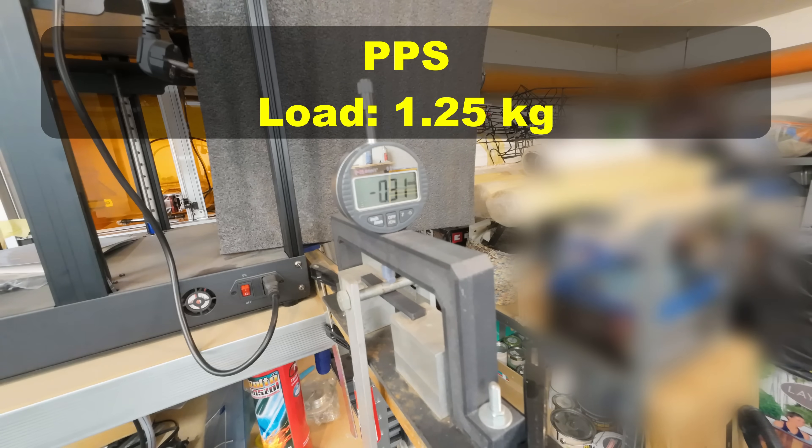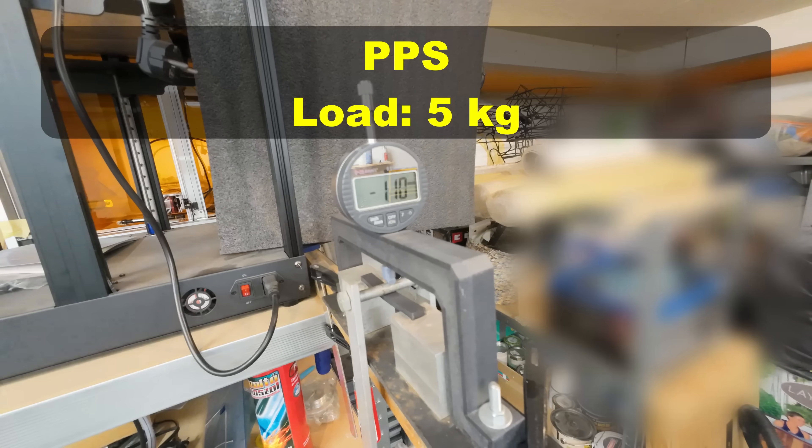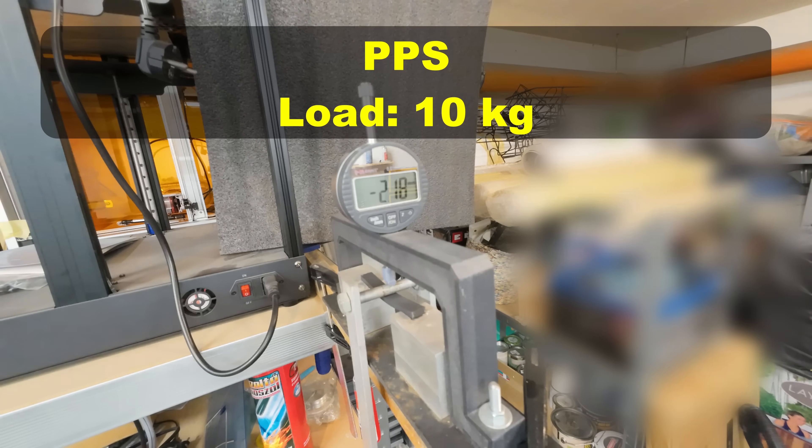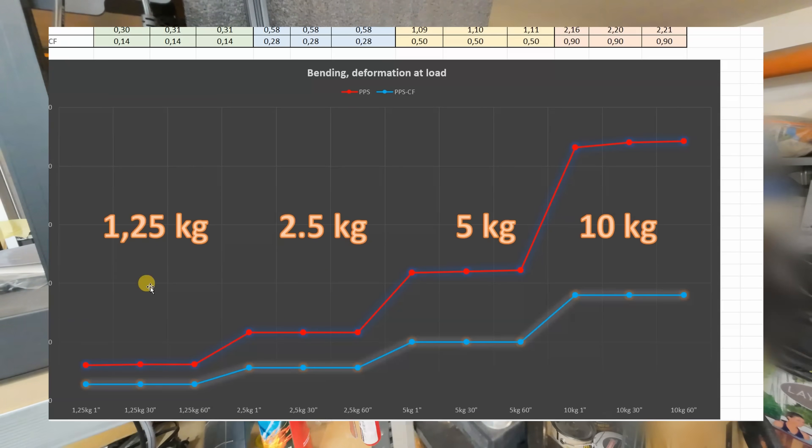3-point bending test — distance between supports is 50 millimeters. I am measuring the deformation under these loads after 1, 30, and 60 seconds — this is under 5 kilograms. And this is the deformation under 10 kilograms. Pay attention: almost no additional deformation after half a minute.